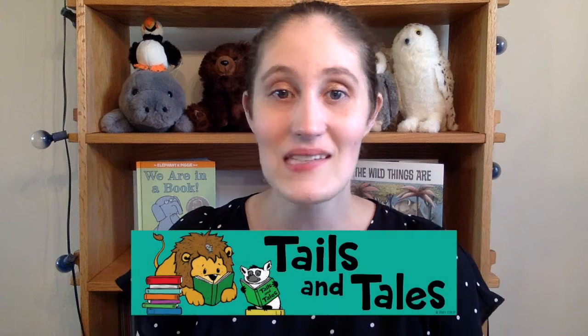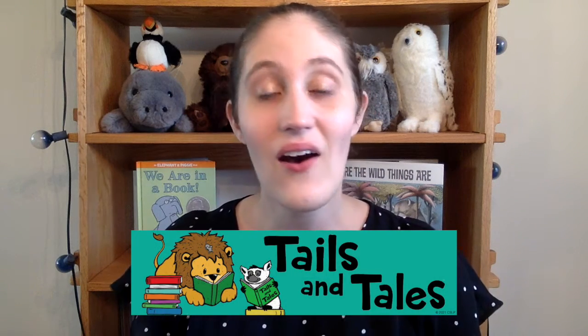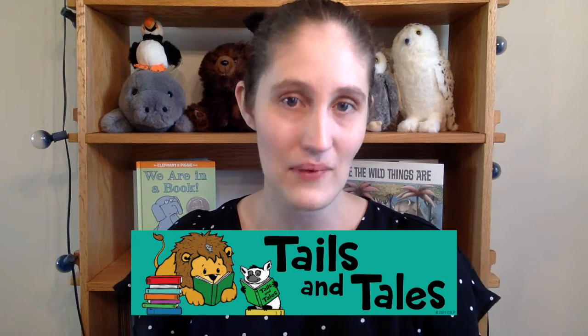Hi! I'm Miss Sarah and this is At Home Makerspace, where I show you how to make fun projects with things you can find at home. This summer our library is offering a fun summer reading program through Read Squared. If you're interested in learning more about our summer reading program or Read Squared, be sure to check out the link in the description. This summer our theme is tails and tales, so here on Makerspace we've been making all sorts of animal-themed projects.